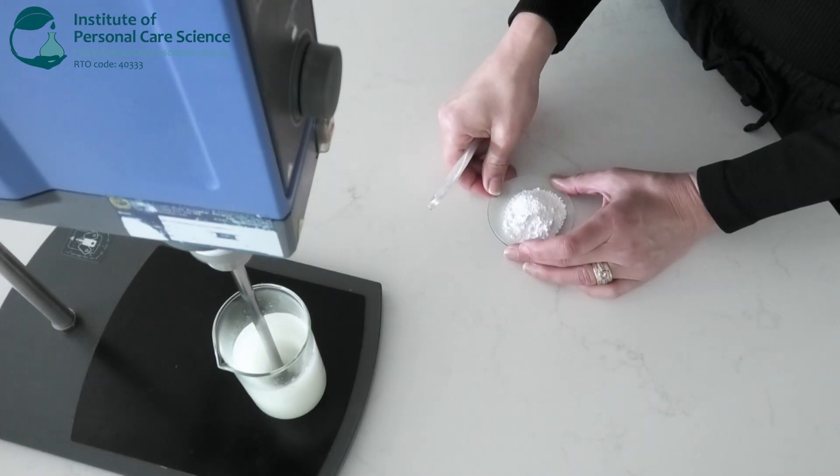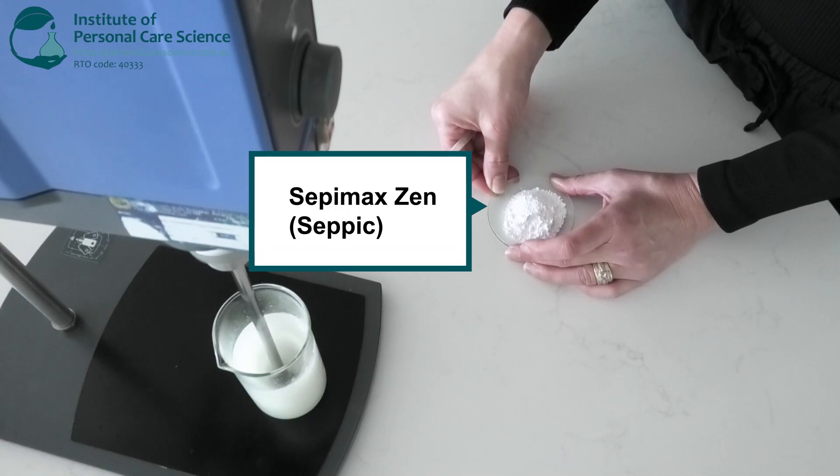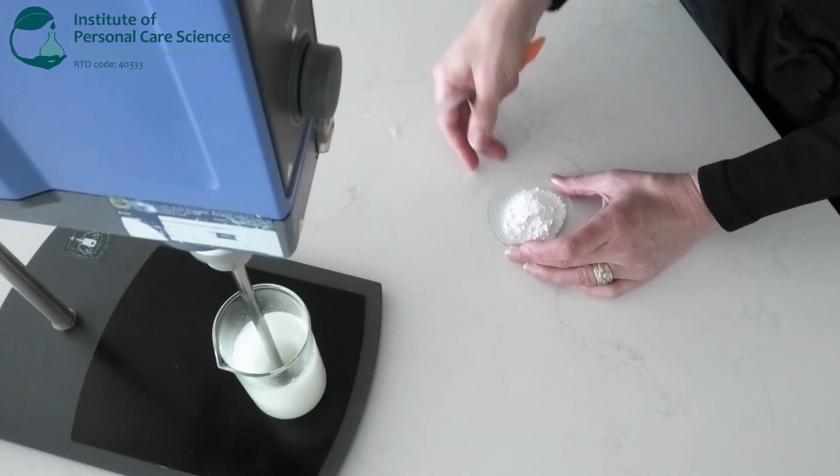Now while that's still on the mixer I'm going to slowly add in my emulsifier. I'm using Sepimac Zen, which is a cold process emulsifier that creates smooth creme gel textures, ensuring that the neck mask feels nourishing without feeling heavy on the skin.